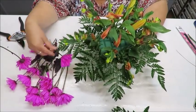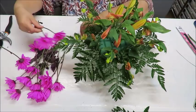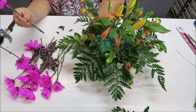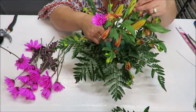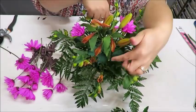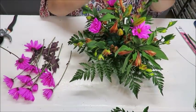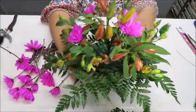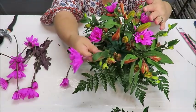Now I'll put daisies in between the roses. I grab the longest one, compare it to the arrangement height, mark where to cut, and use that as my guide for trimming the others. I remove any lower leaves to avoid blocking the holes in the oasis, and insert them at a slight angle on opposite sides.